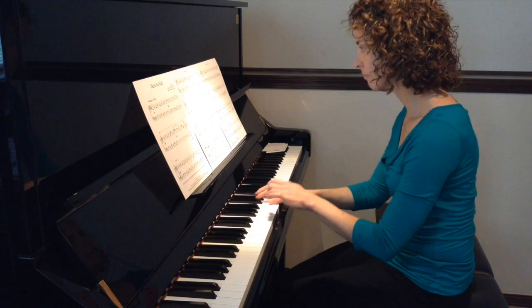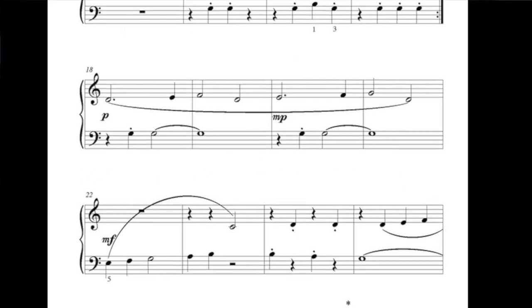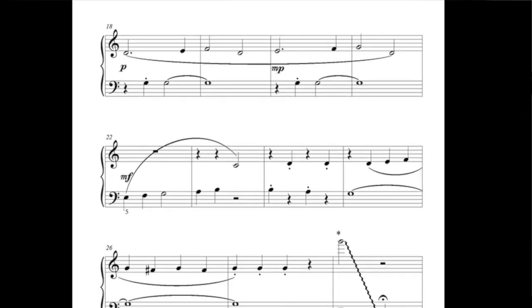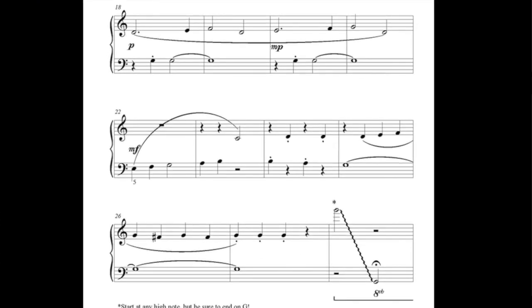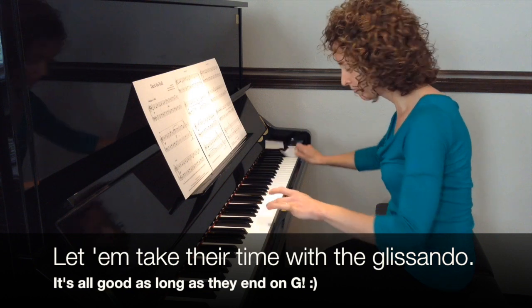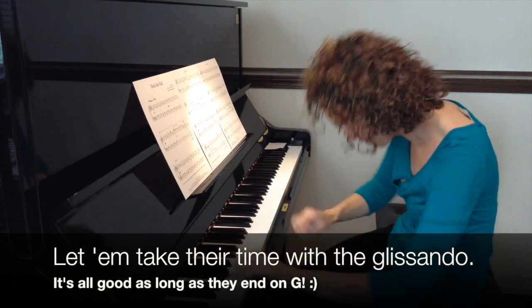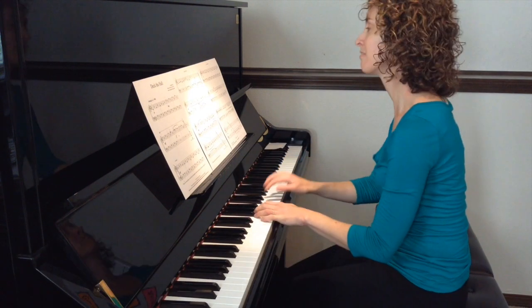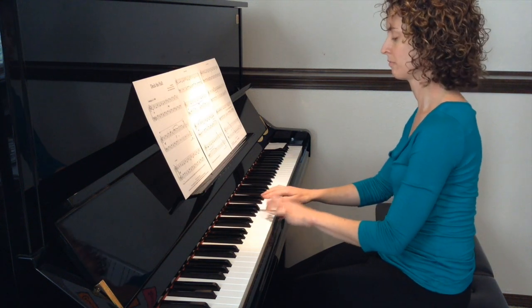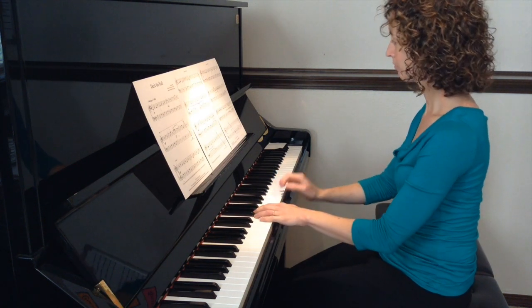Deck the Halls pretty much stays in one comfortable position but has some amazingly impressive glissandos which students can easily do at their own speed and with an index card. The audience is sure to love it and students will feel extremely accomplished with this early level arrangement.